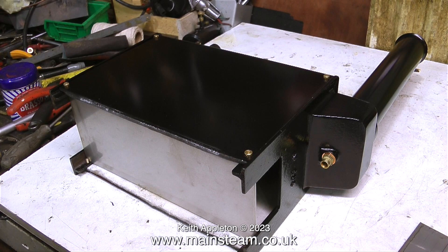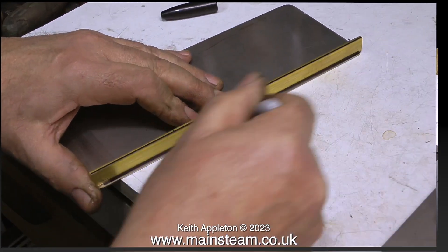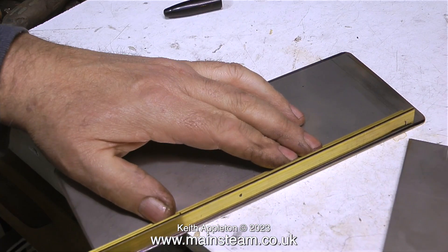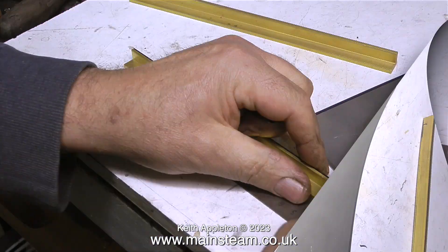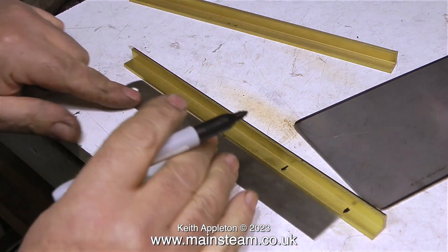The first thing to do is to make sure that the floor fits perfectly in the boiler. This clip shows me using a felt tip pen to mark out the position for the two pieces of brass angle that will support the upright panels.